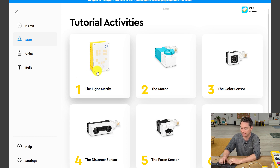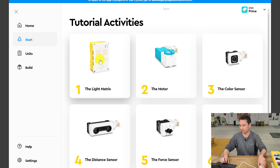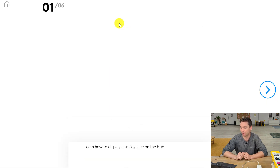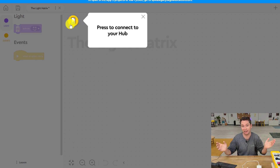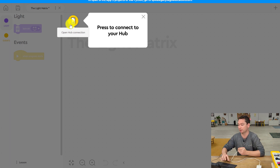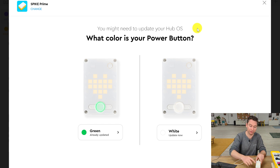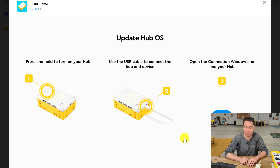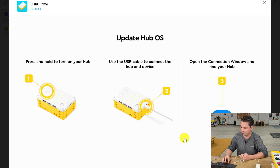We're going to start with tutorial number one, the light matrix. For this, you're going to need just a hub. Since this is your first time using it, you'll want your USB cable, which plugs directly into the side. We click on that and learn how to display a smiley face on the hub. We're going to start by pressing the button in the top left corner to connect our hub. Everything in our app is going to walk us through it step by step. Follow the directions on your screen — hold the power button down to turn on your hub, then plug your USB cable in and click the blue open button to find your hub.